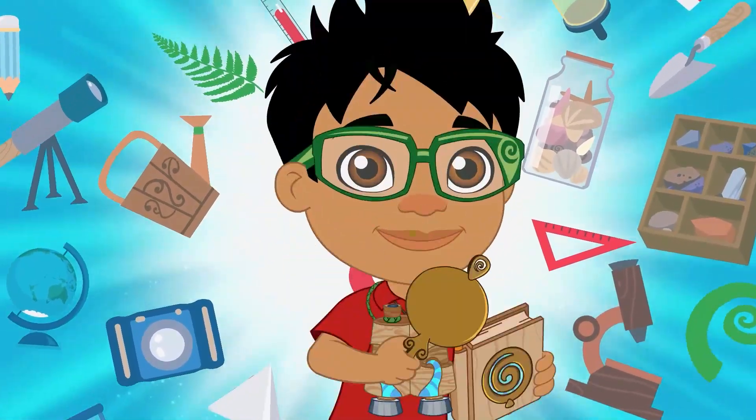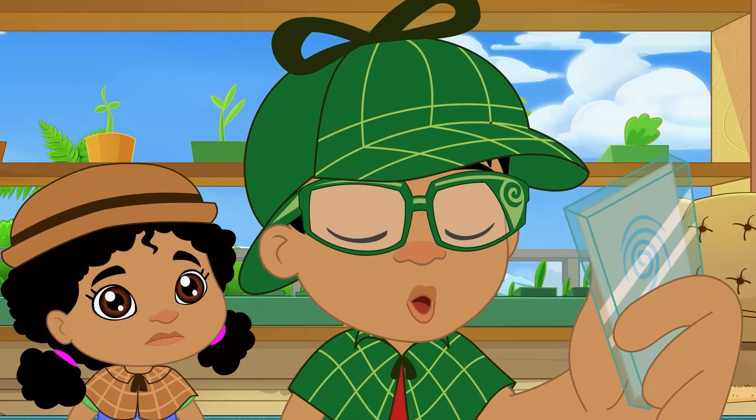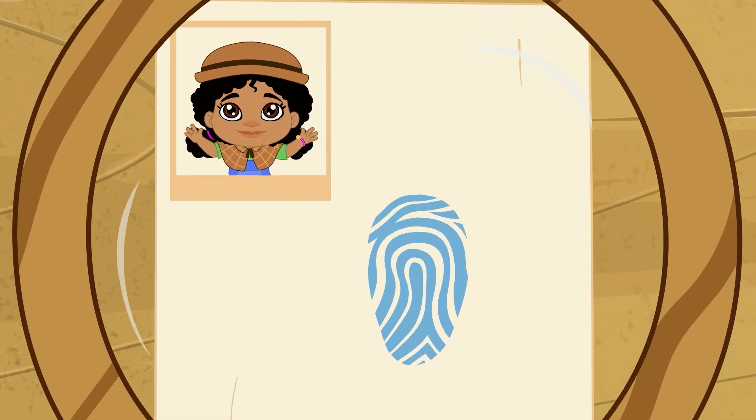Let's science this! Newts and I played detectives on our fingerprint mission — and so can you!